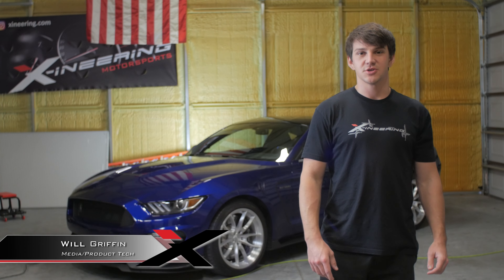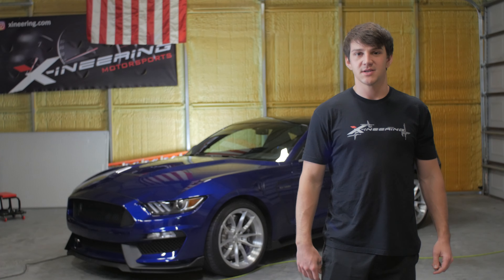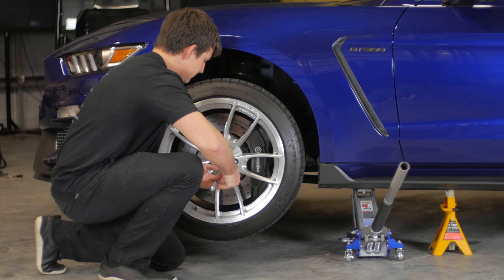Hi, I'm Will from Exunerion and today I'm going to show you how to install your Shock Sims Bypass Kit on your Ford Mustang. I'm going to go ahead and break the lugs, get the vehicle jacked up safe and secure.